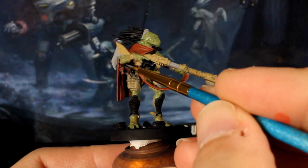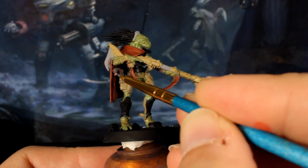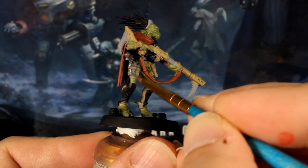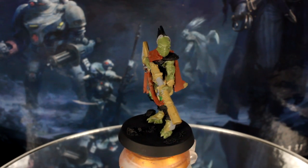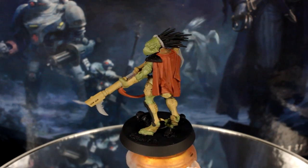Next I'll use my grey paint to touch up the vials, containers and pistol on Dayak's utility belt, so the silver will cover better later on. This is where we are in terms of base coating — it's very basic and a little bit sloppy, but we are aiming for speed, so let's keep going.